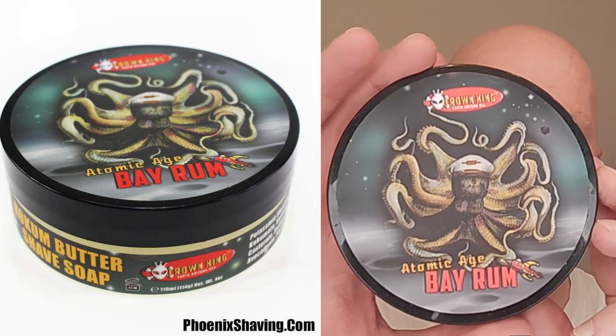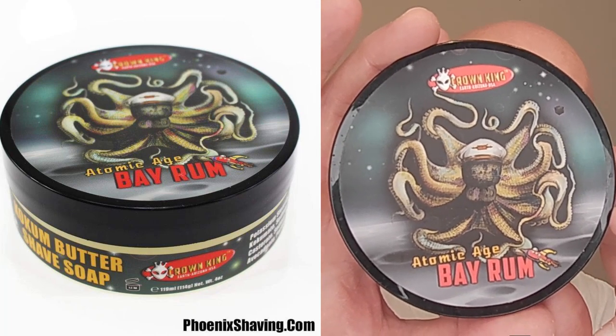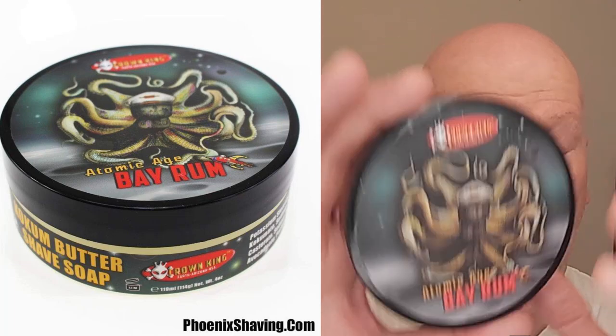Maybe that'll give you a clue as to what razor I'm going to be using. We're going to kick it off with Trader Joe's Moisturizing Shave Cream — this is the Honey Mango scent. I really like this as a pre-shave, very very slick. I'm also going to be using Phoenix Shavings Atomic Age Bay Rum, because it pairs up really well with it. This is a wonderful Bay Rum scent, and it really goes well with the Honey Mango from the Trader Joe's Shave Cream.